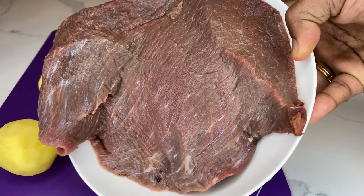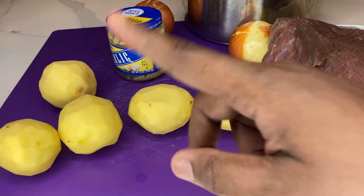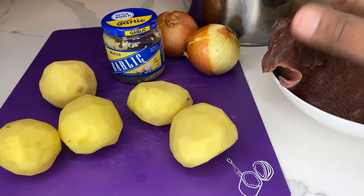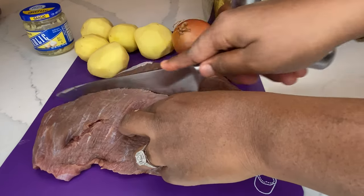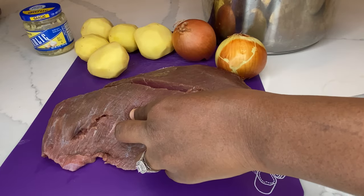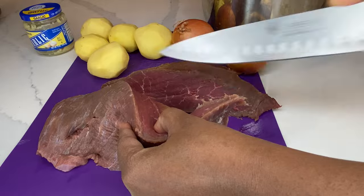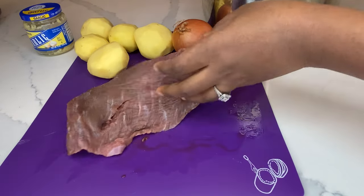Anyways, what do you need to make this? This is like my best friend's recipe — I pretty much always make it the same, though we'll see if I add anything different. My best friends, who are Moroccan, they like stuff like this — a lot of meat and potatoes.